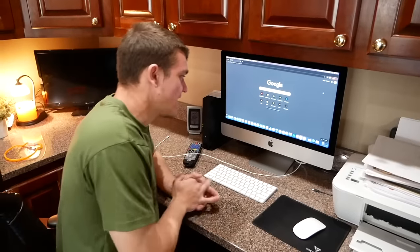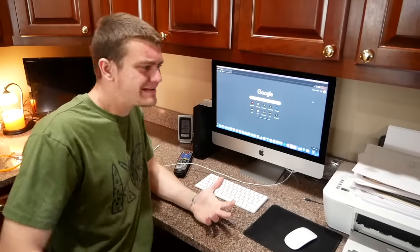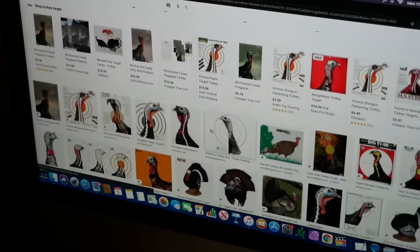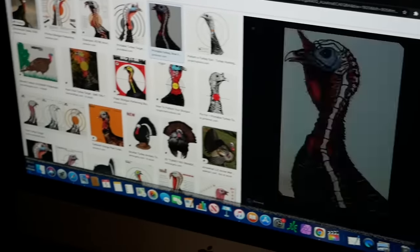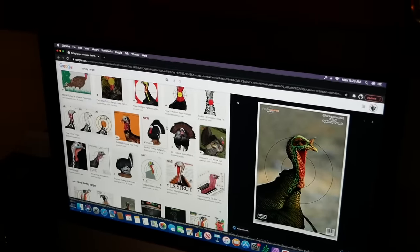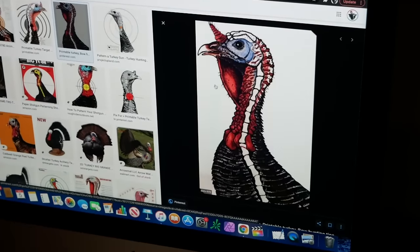We're back in the house right now. Instead of going out to Walmart and paying money for targets, I have a computer and a printer. We're just going to look up Turkey Target and print one off. I remember one year I printed off this exact one and that's not a bad one at all. Let's see what another cool one looks like - just a good one with his head and neck. Let's print those. I think I'll go with this one for old times' sake.